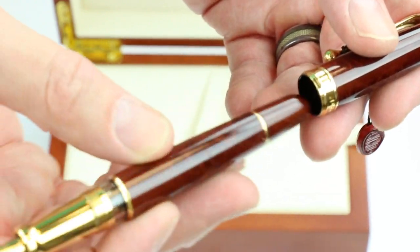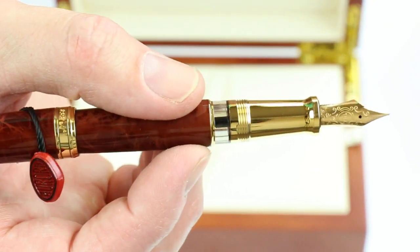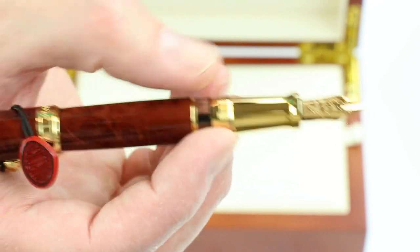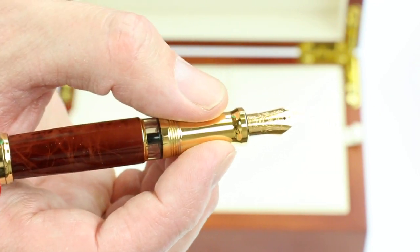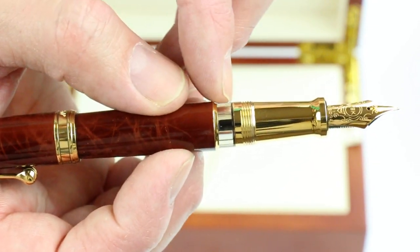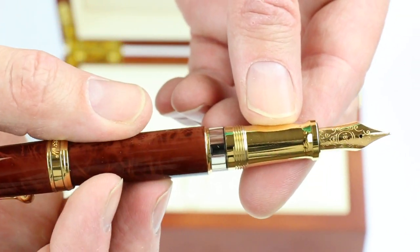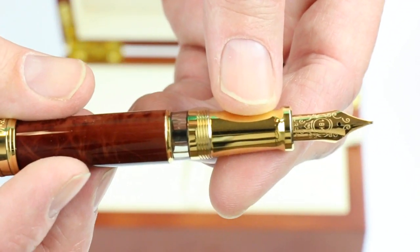The cap is threaded and unscrews and posts nicely on the pen. It has a gold colored metal section, and that matches the gold nib on the pen. There's a small ink viewing window between the section and the barrel of the pen so you can see the ink levels as you fill the pen.